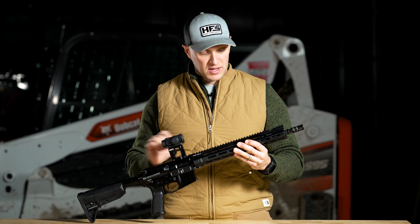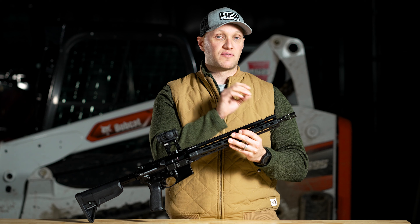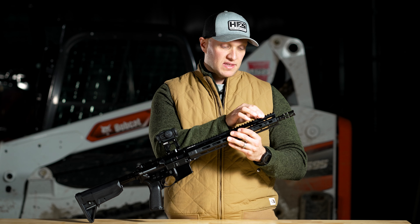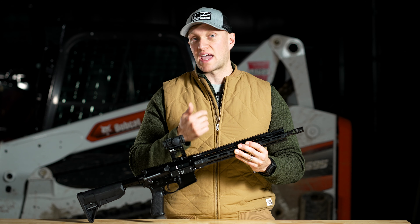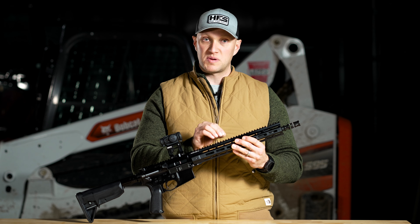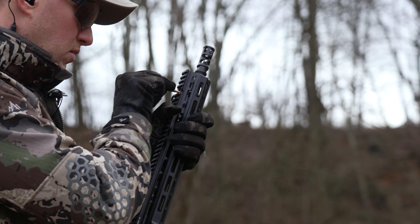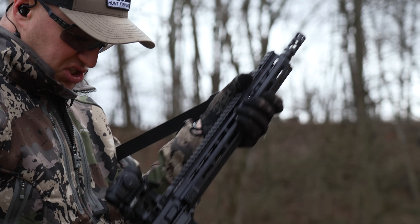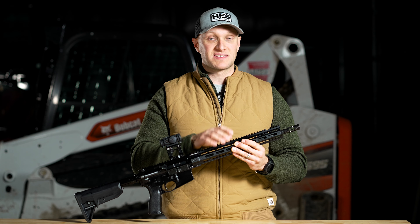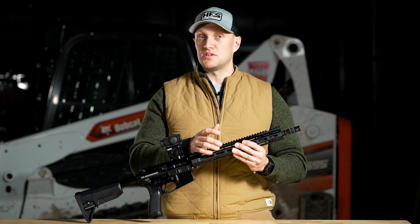Across the top you have Picatinny that goes down the rail, and there's an interrupted section near the end, but you could still fit a front iron sight if you wanted to. That interrupted section is for the actual gas port. The gas adjustment on here has three positions — one, two, and three — and you can set that for whatever you may be doing.